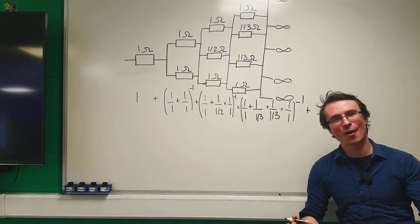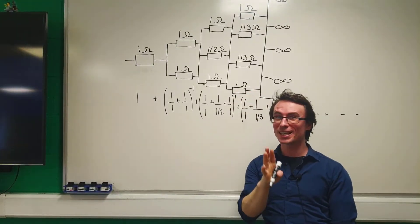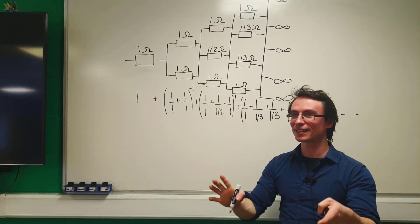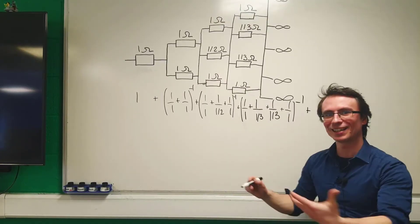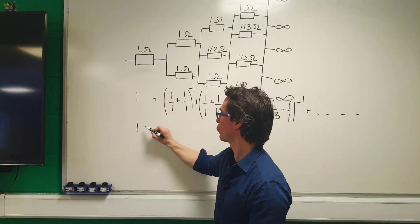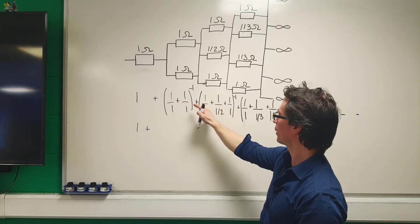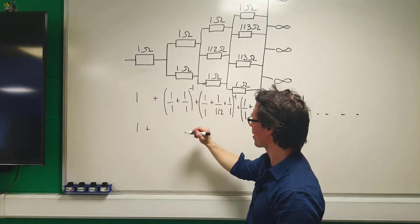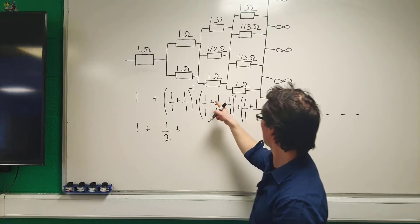This carries on into infinity. This infinite sequence will probably be converging if we're to get a finite answer in ohms. So let's simplify: we're going to have 1 ohm plus — now 1 plus 1 is just 2, raised to the power of minus 1 — which gives one half, plus...